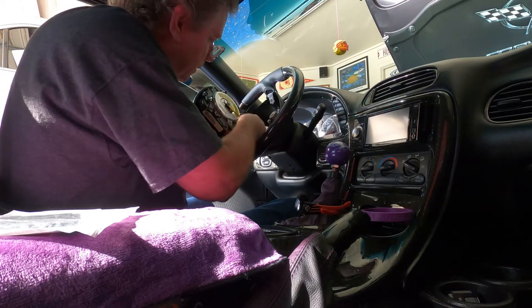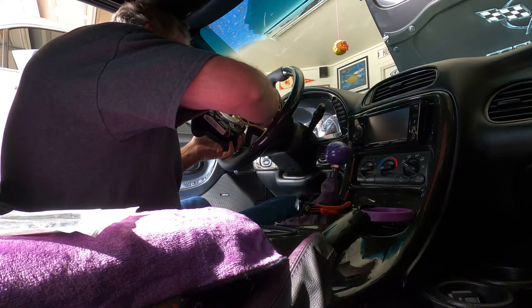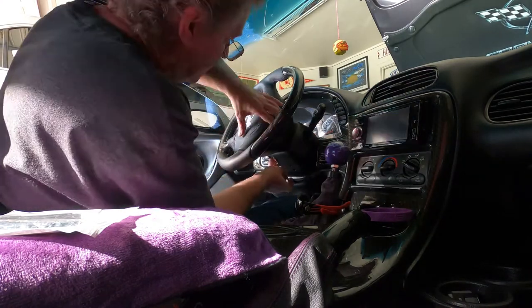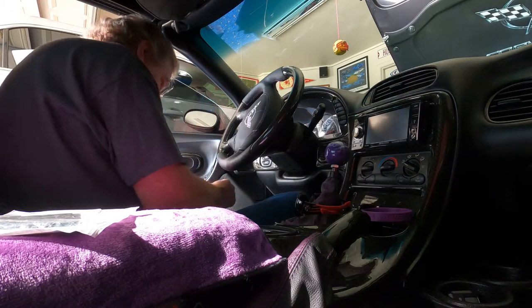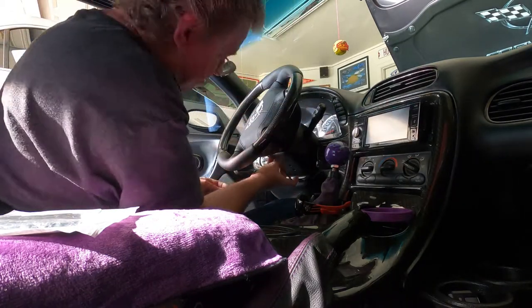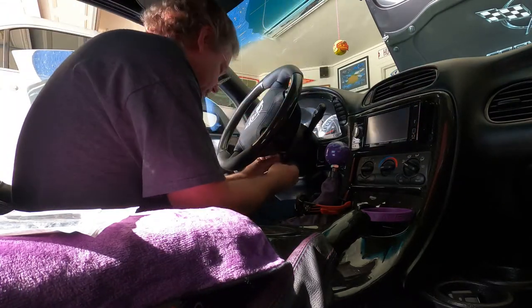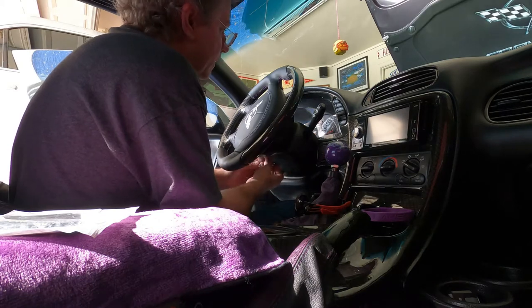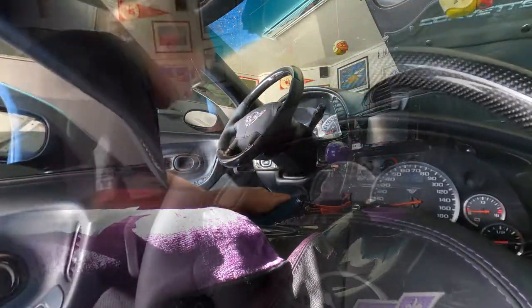Locked and loaded. Ground wires on. We'll be right back. Anyways, we got her on.